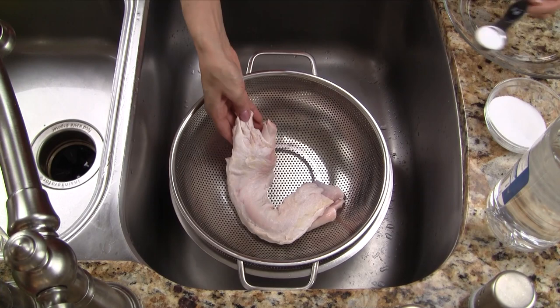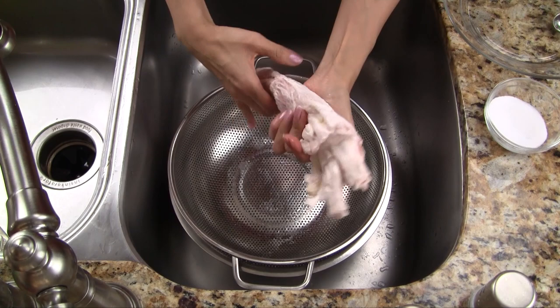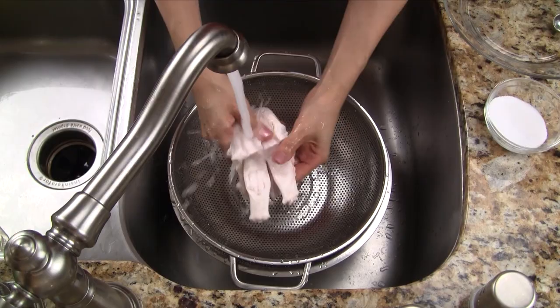Let's get started by cleaning the beef tendon. We sprinkle both sides with salt, then drizzle the tendon with white vinegar. Now let's rub the salt and vinegar solution into the tendon. The salt and vinegar helps to clean the tendon and neutralize any odors. Let's rinse the tendon now with cool water, washing off the salt and vinegar.